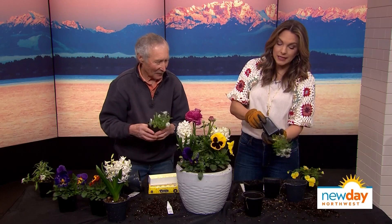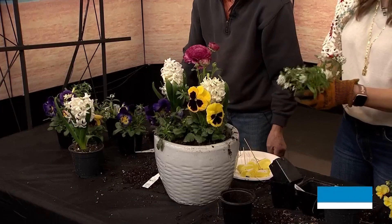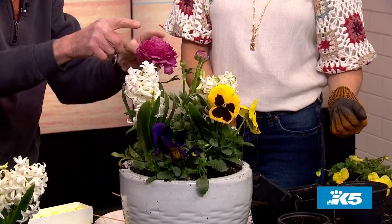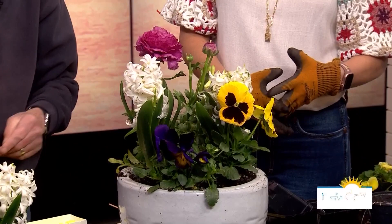How long will a container like this look good? Sometimes after a while it starts looking a lot. I tried to find hyacinths that weren't too open yet — ones with lots of buds. All I want this to do is keep going until Mother's Day. If it can do that, then I'll replace them with other annuals.